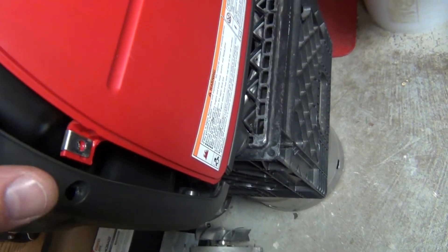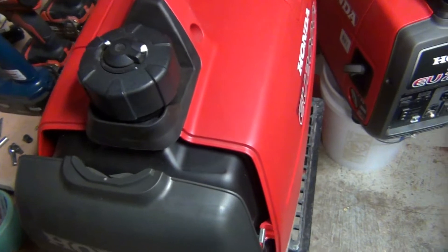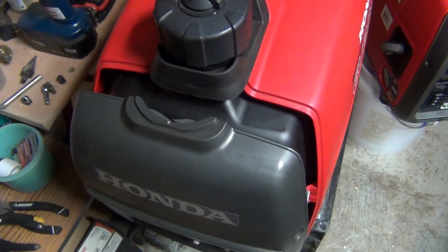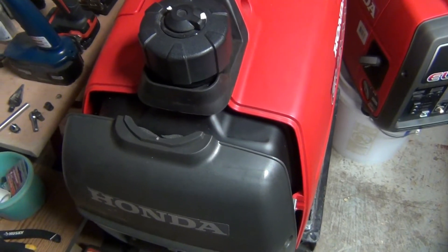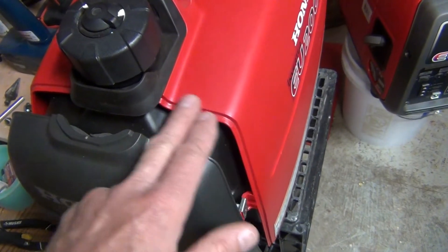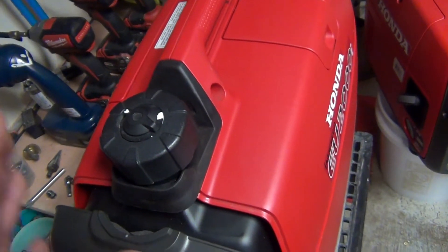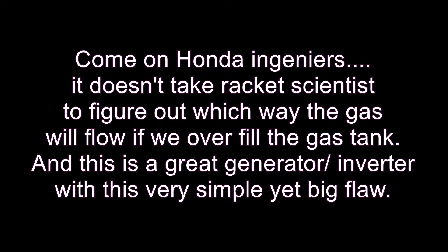The gas will flow freely from the gas tank down to the electronics if you overfill it enough. This is a really big flaw in the design, and it affects both models — which is unbelievable. I just want to give a little warning to all Honda owners. I might just put tape over it, but this is driving me crazy, especially since it's so easy to overfill the gas tank.